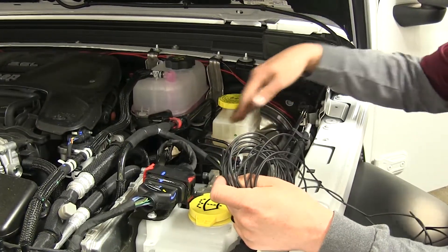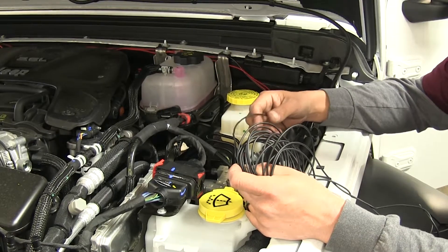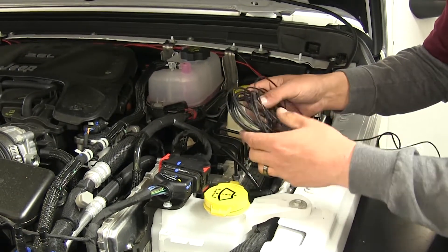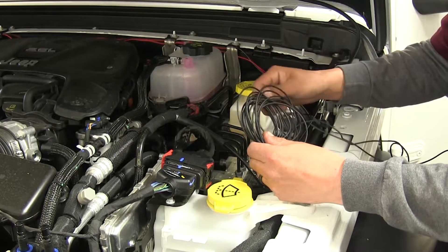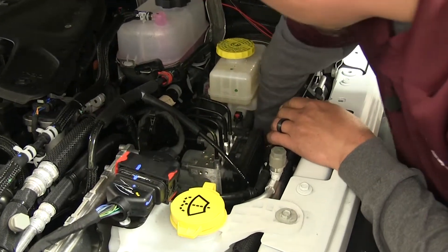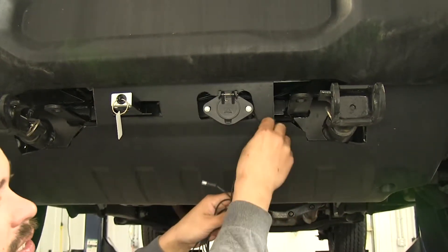Our black wire we're going to run down the same way we ran our four-pole wiring and route it up to the front by our electrical connector. You want to be careful because there are a lot of heat sources and moving parts up here, so once you route it, secure it with a bunch of zip ties making sure it's not going to get damaged. I routed that wire up to where my electrical connector is, and we have a couple different options of what we can do here.